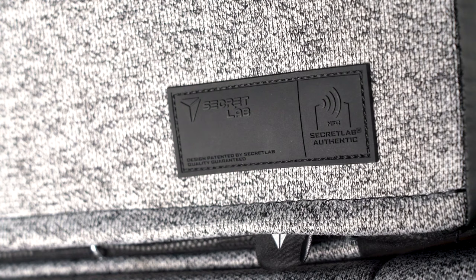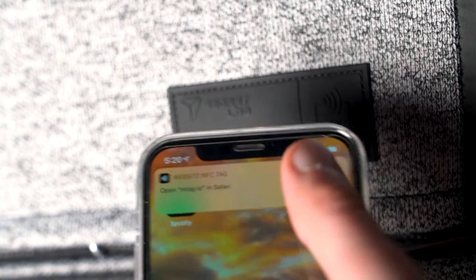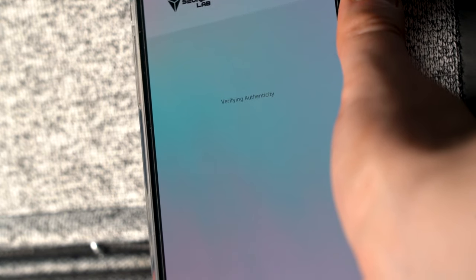The final feature I'll talk about is really for second-hand Secretlab buyers — Secretlab have now included an NFC tag you can scan with your phone, located on the backrest, and all this feature does is tell you if this is a genuine authentic Secretlab chair. The page that loads once you scan it is very generic — it doesn't give you model numbers, serial numbers, colour or any specific details of that chair. As someone buying the chair brand new this feature isn't very helpful, but it might help a few years from now if you decide to sell it.